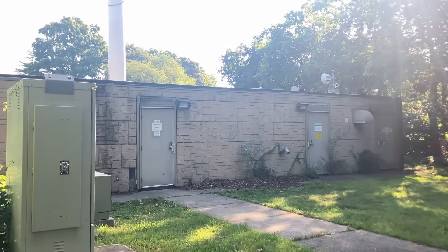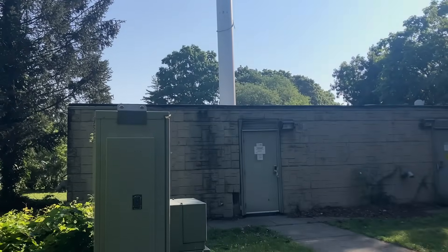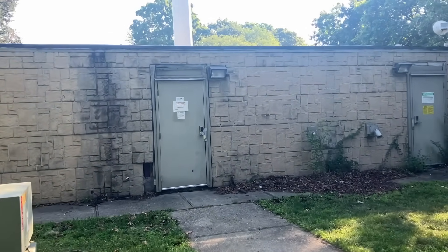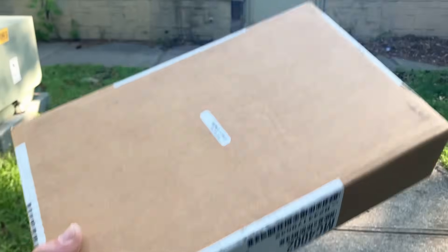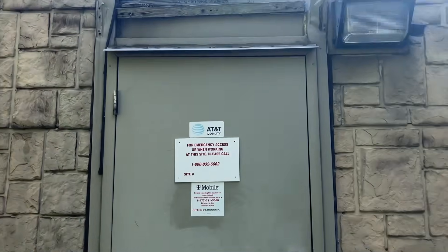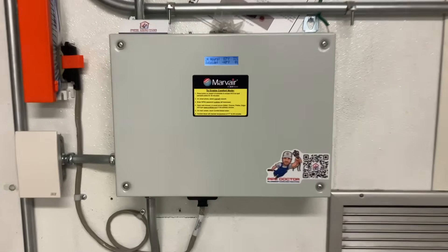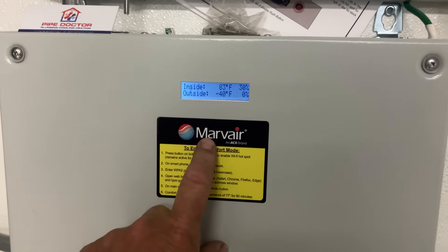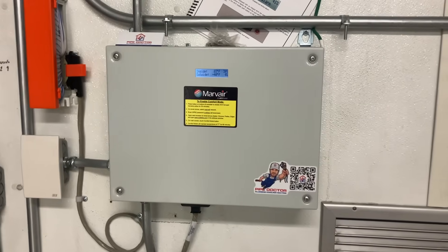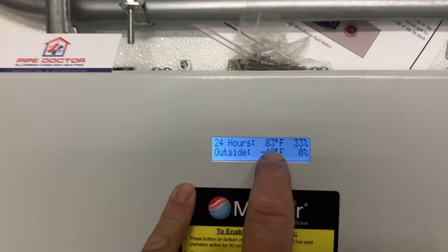Alright folks, we're back here at the AT&T Singular Wireless cellular communications shelter. We have this barred staging controller - let's get this job done on this July 4th. Here we have the existing Marv Air two-unit controller. We have an outdoor temperature reading of 80 and an indoor temperature of 83.